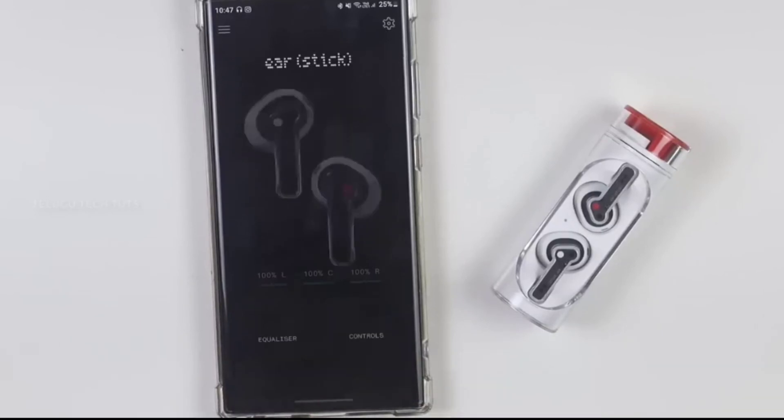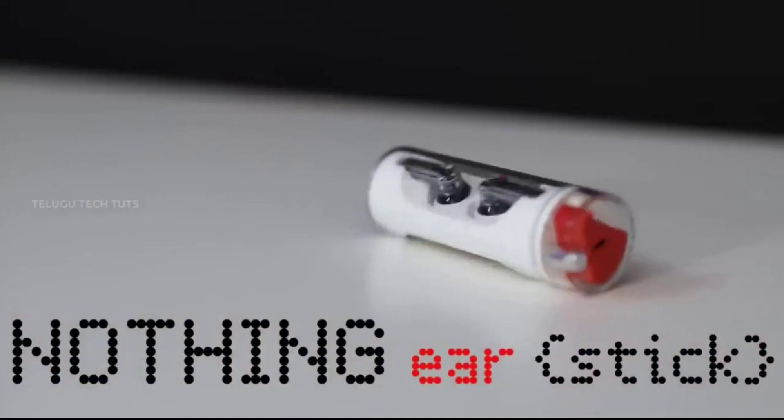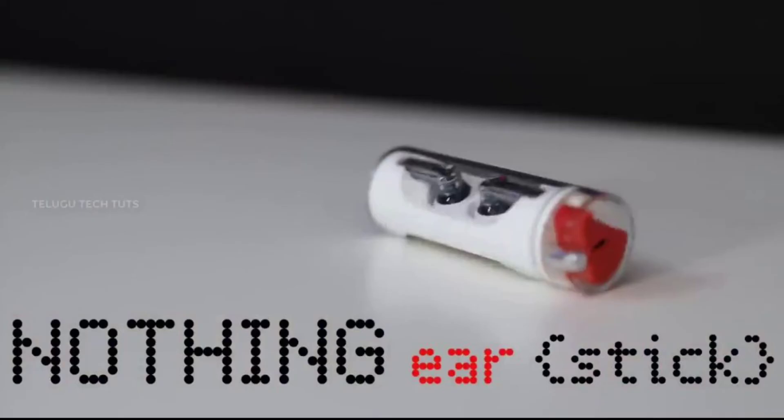You can see the battery level for both the left and right earbuds displayed in the app.